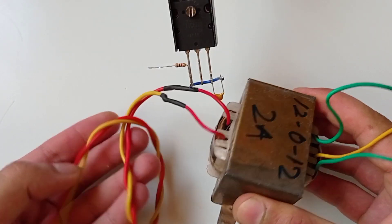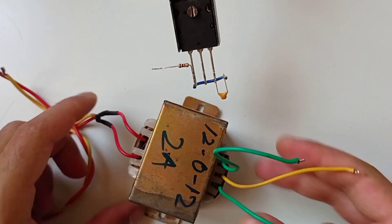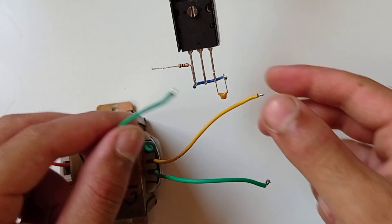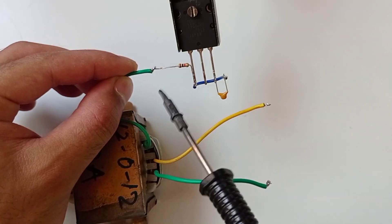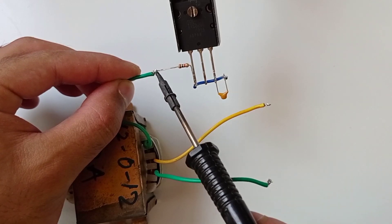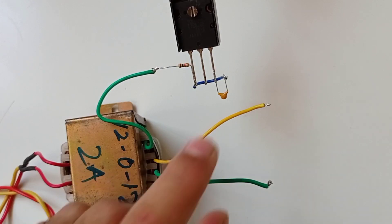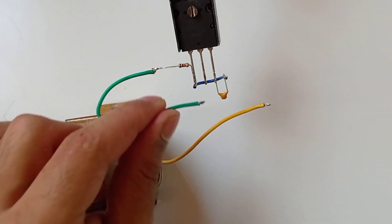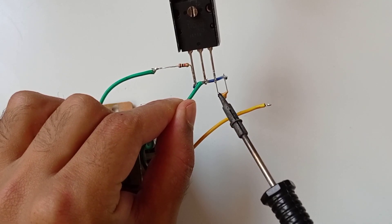Now here we will use a 12-0-12 transformer. Connect the upper wire of the transformer with the 1K resistor, and connect the lower wire of the transformer with the collector of the transistor.